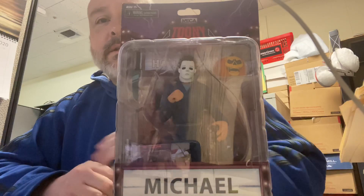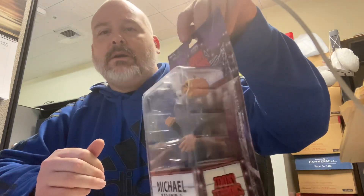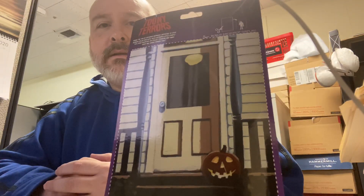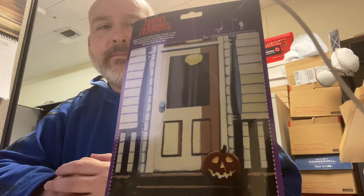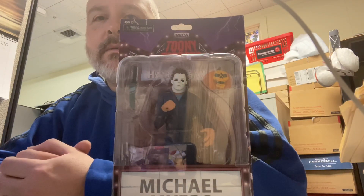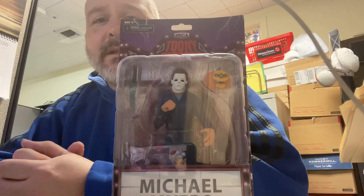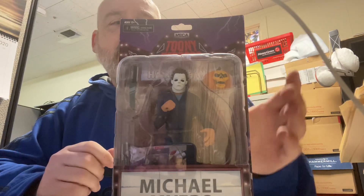Pretty cool accessories — it's the knife and the Halloween 2 pumpkin, and you can cut them out if you want and display them on the back. The cool thing about these is that they're kind of cartoonish, so you can pick up something like a Scooby-Doo figure and mix and match. I think that's reasonable if you put it into some sort of figure photography, which I did with the old Star Wars stuff — just make different scenes.